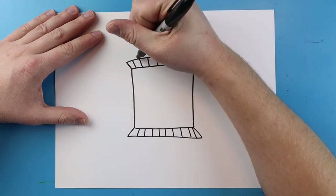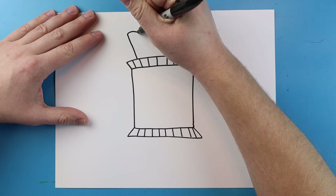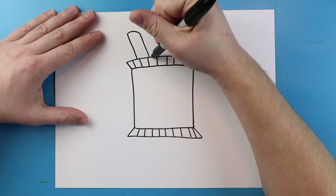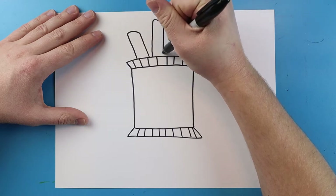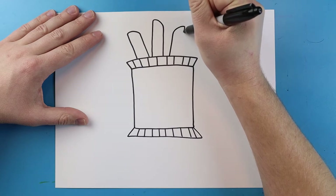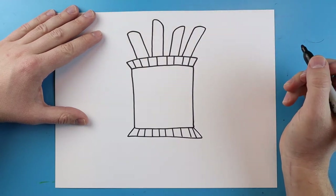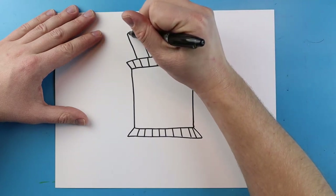Right up here we want to add our little Takis. To do this we're going to make a line that's going to go up, I'm going to angle it down and then bring it down to here. I'm going to add another one up here — go up, angle it down with a little curve and then bring it down. I'm going to go ahead and do a few more of these adding them in some different little spots.